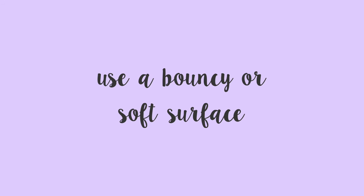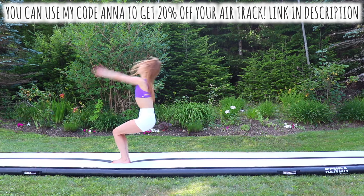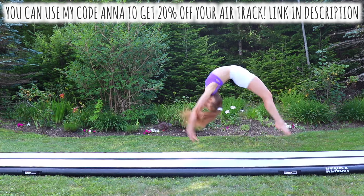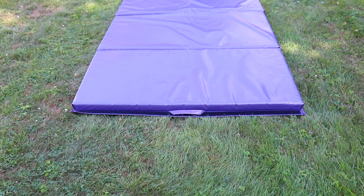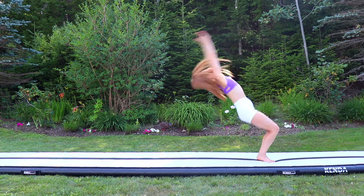If you don't have someone to spot you, or even if you're just doing it for the first time without a spot, then I recommend doing it on either a bouncy or a soft surface. As you can see, I'm doing mine on a tumble track, which is from Kenda Sports. For those of you who would like to purchase your own, you can use my code ANNA for 20% off. If you don't have a tumble track though, I still recommend doing it on some kind of soft surface like a mattress or even a gymnastics mat, because that way it won't hurt as bad if you land on your knees.